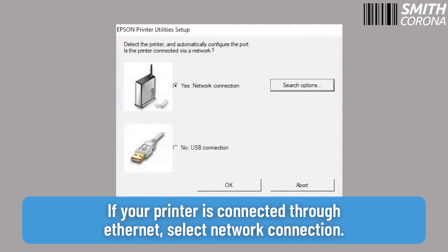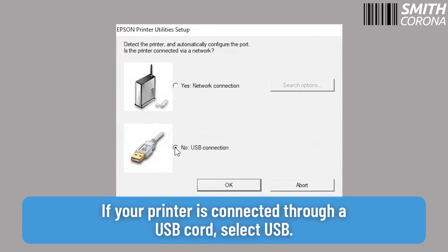If your printer is connected through Ethernet, select Network Connection. If your printer is connected through a USB cord, select USB.